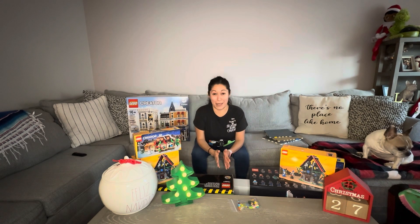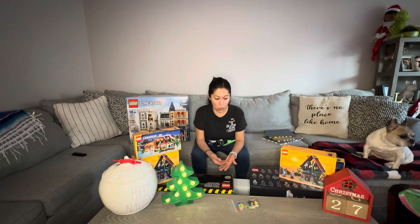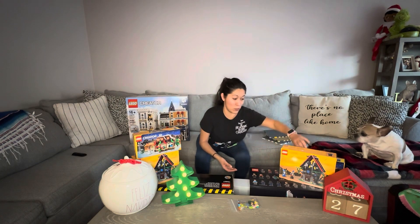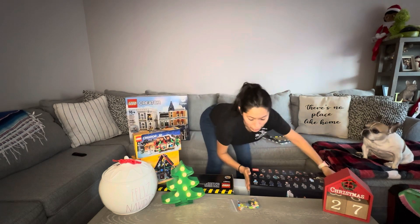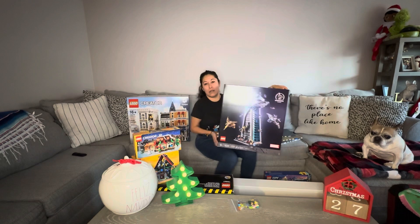Let's talk about Black Friday for a minute because I think it was on everybody's wish list. I wanted to go to the Lego store but also to Bricks and Minifigs out in Wheaton, Illinois. However, I couldn't be in two places at once, so I decided to check online at 12 o'clock midnight to see if it was available, and sure enough it was. I completed my purchase at 12:14 a.m.